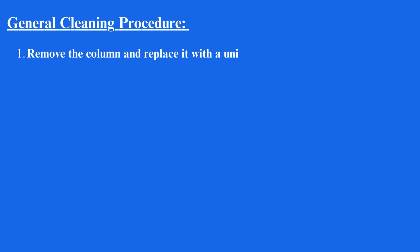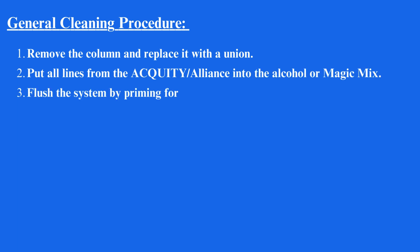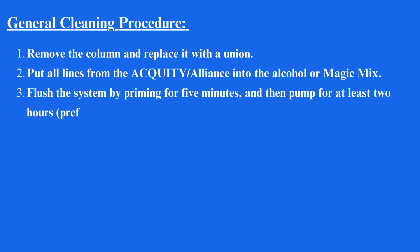General cleaning procedure: Remove the column and replace it with a union. Put all lines from the ACQUITY or Alliance system into the alcohol or magic mix. Flush the system by priming for 5 minutes, and then pump for at least 2 hours, preferably overnight.